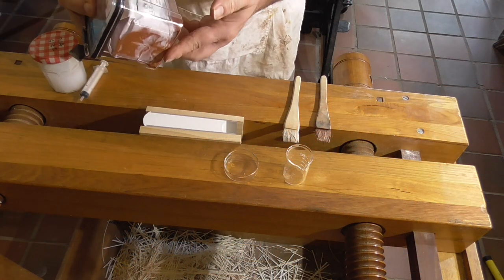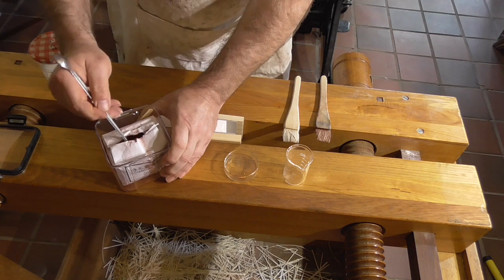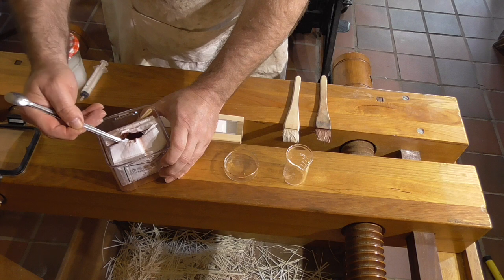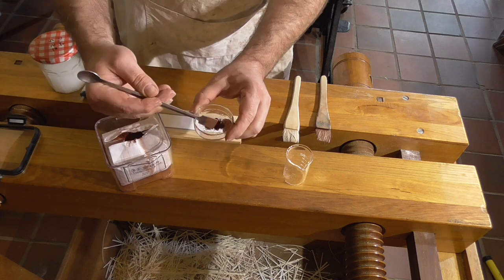To smooth the edge, I'm going to scrape it with a card or cabinet scraper and then sand it with fine sandpaper. There are two schools of thought at this point: leave the edge dry, or introduce some moisture and filler.